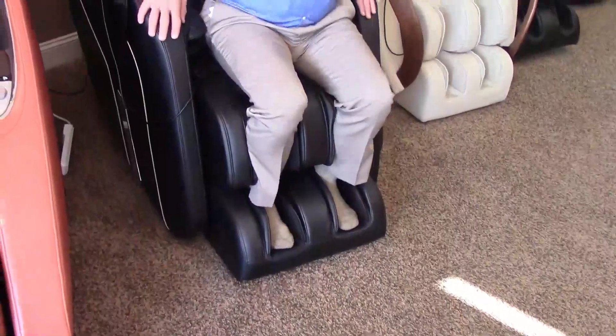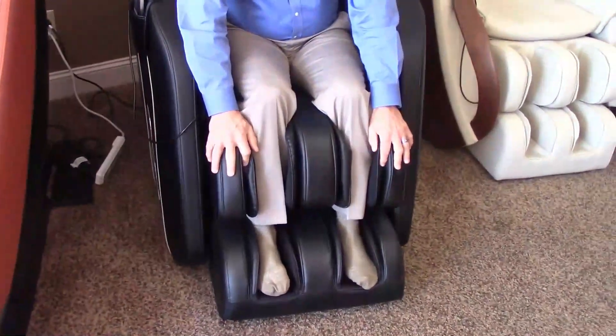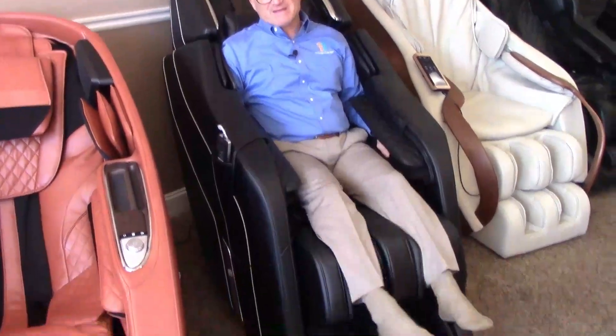Take your shoes off so that your shoes don't wear out the material underneath your feet, but also so you can feel the foot massage. Make sure that the calf airbags don't fold over — that's not just a problem with this chair, it happens with a lot of chairs. Always make sure that your calf airbags don't fold over.